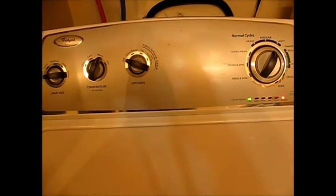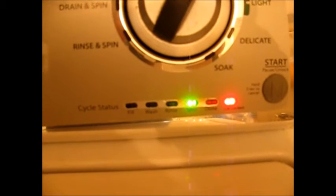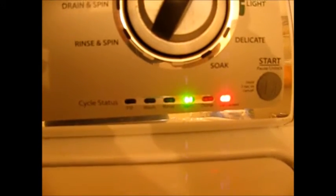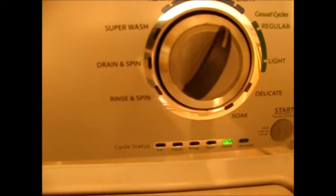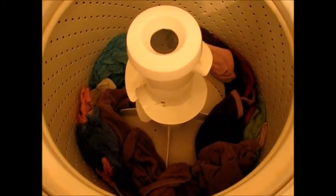We'll come back and check later. Here we are — it's a good sign, it's in the spin cycle, a part it never got to before. And there it is: the done LED we've been looking for. It went through all the cycles, spun everything out, and it's ready to go into the dryer. Thanks for watching.